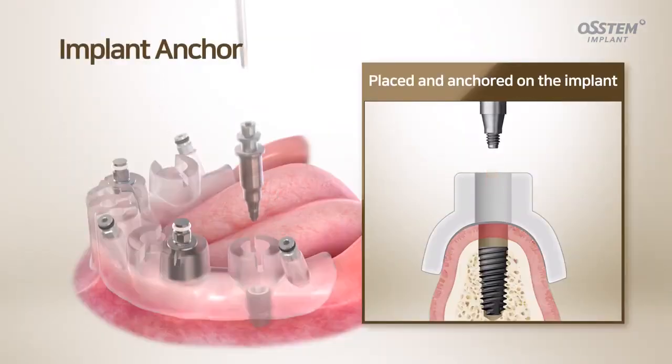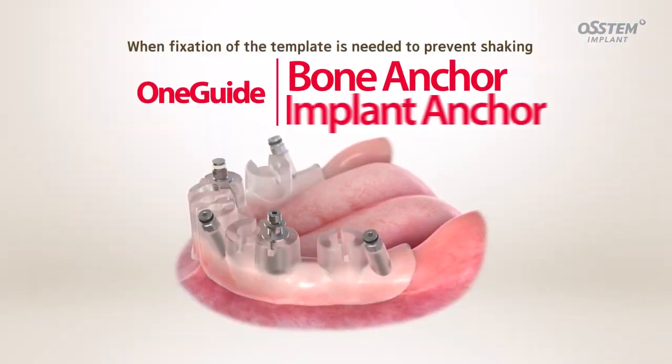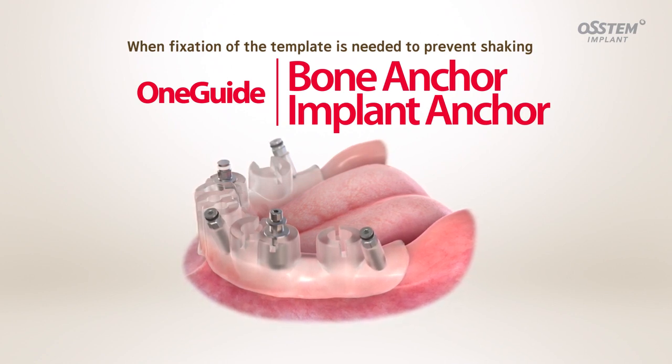The OneGuide Implant Anchor can be fastened to an implant already placed in the patient's mouth, which helps anchor the template much more easily. If you need to prevent the OneGuide from shaking and secure it in position, try using the OneGuide Bone Anchor and Implant Anchor.